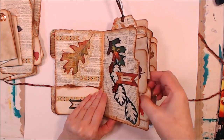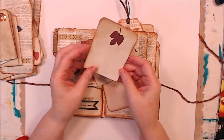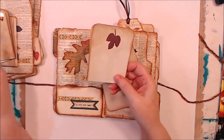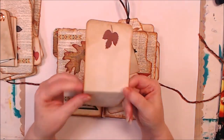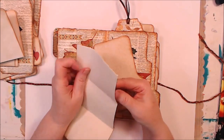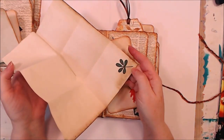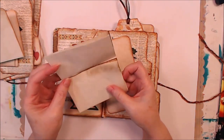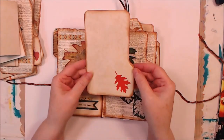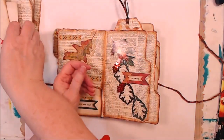This one has another little folded piece of cardstock, and you see I just used all my little pieces of cardstock. And a folded paper — I think this one has a little leaf on it. I put a leaf on most of them. Another file-folder shape cardstock tag.